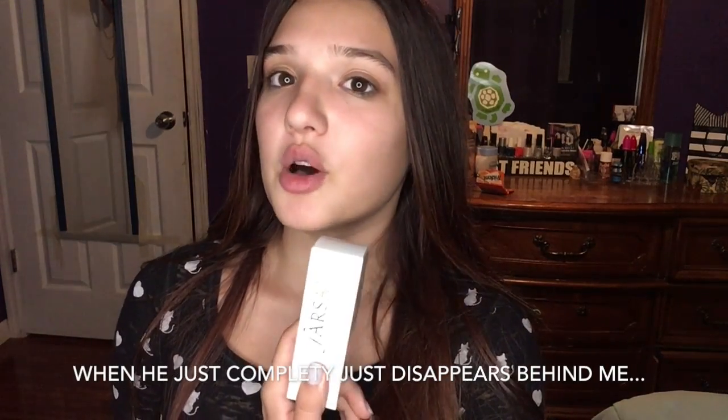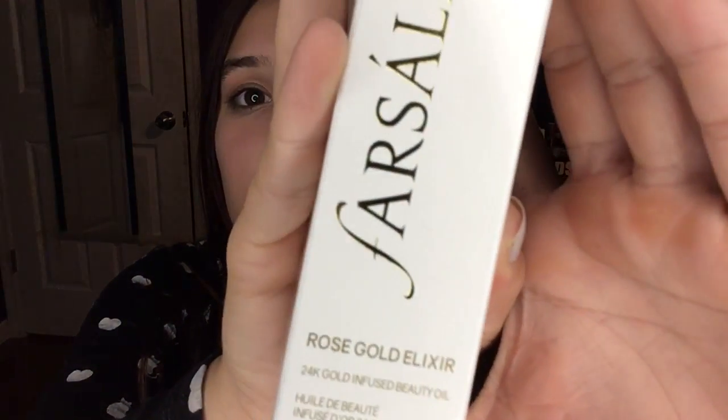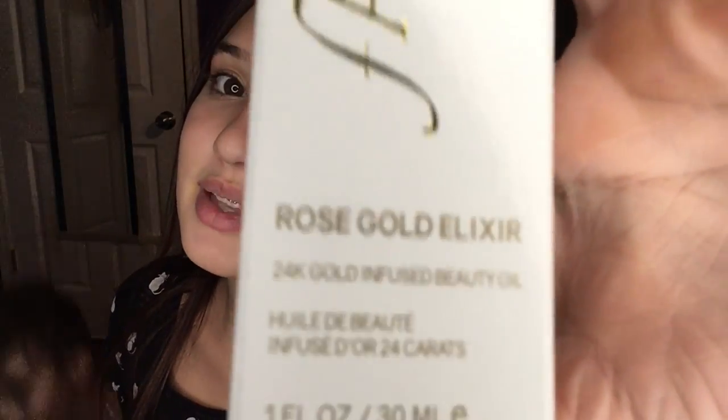Yeah, so I also read that this makes your skin glow, which I can confirm — I put some on this morning and my face looked so good all day. You're also supposed to put it on your lips too, it's really good for your skin. You can get this at Sephora for $54.